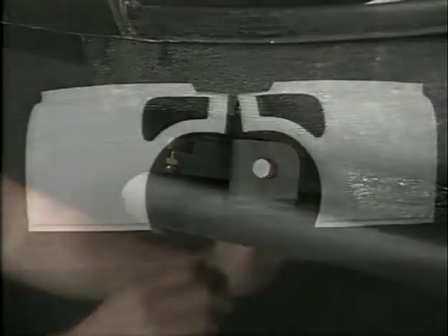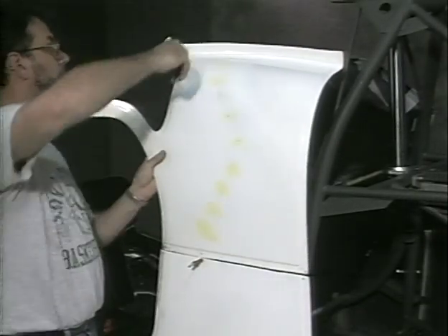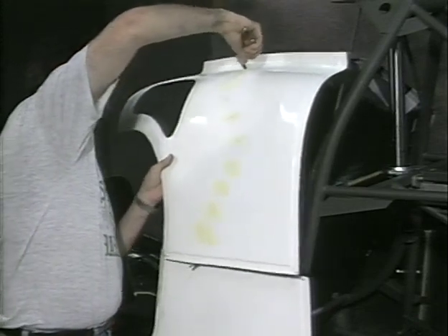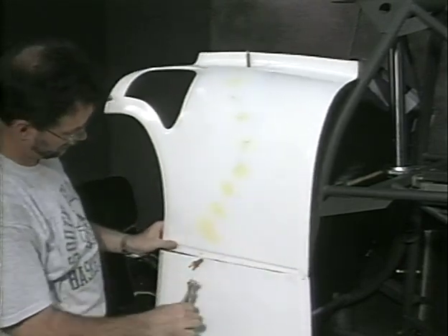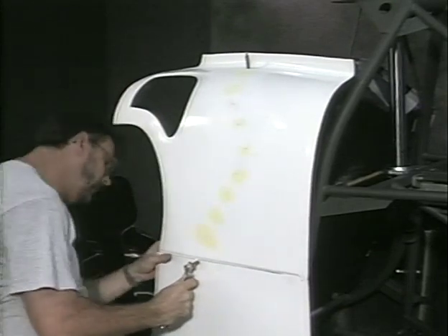Adjust the body support pads as needed to raise the floor pan up off the pedal cross tube. These are the front upper fuselage cowlings as received from RotorWay. Use Clecos and the master holes to install these cowlings. Use as few Clecos as possible during this first fitting process.